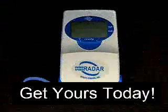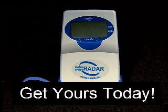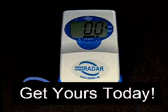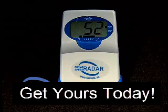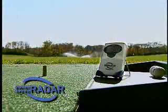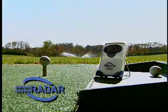The Swing Speed Radar is a small, inexpensive microwave Doppler radar that's easy for everyone to use. Just push the button and it's ready to measure swing speed. Its large display shows miles per hour or kilometers per hour. Set the Swing Speed Radar on the ground about 10 inches from the ball so it's looking back towards the approaching club head.